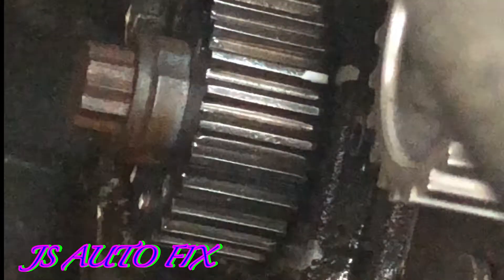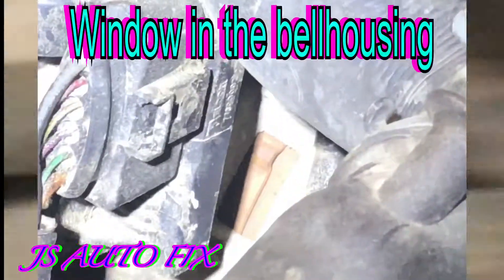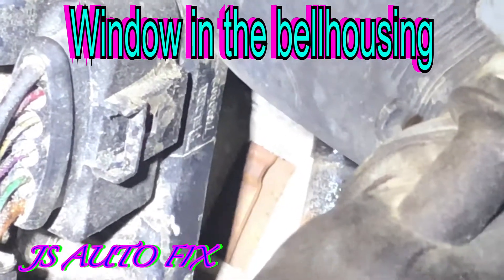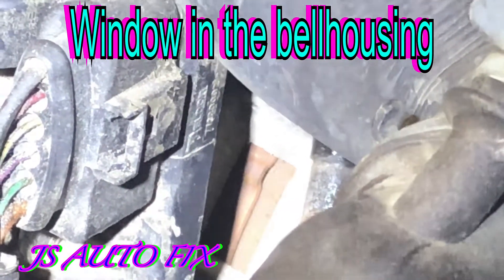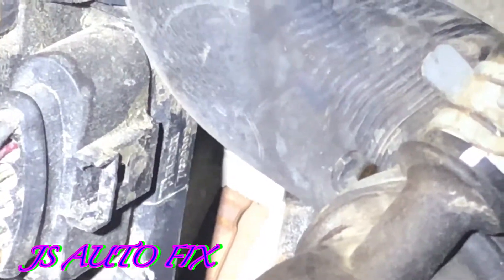Once you get that mark on your pulley like that, you can go ahead and pull the rest off and get your belt off. There's one more spot — there's a little window in your bell housing. If you get that ridge about two millimeters from the top, you'll be good. Please subscribe, thanks for watching.